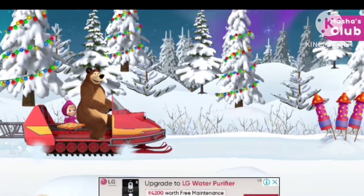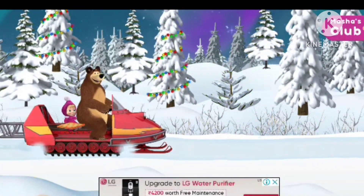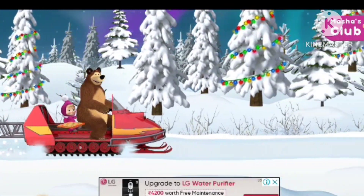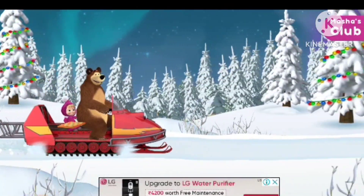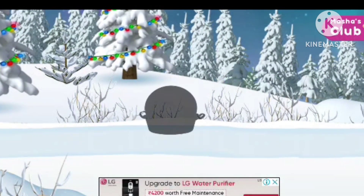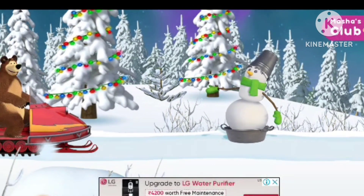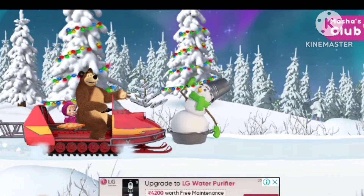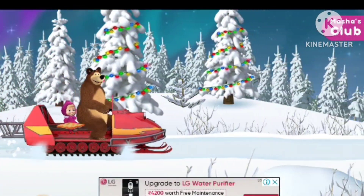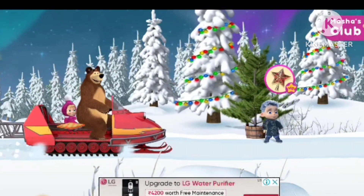Watch out, fireworks ahead! Watch out, a snowman ahead! Watch out — January needs help! Let's help them decorate the tree.